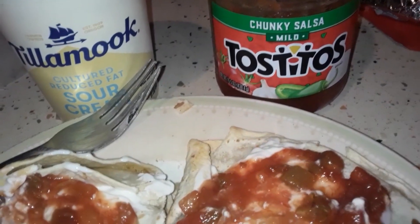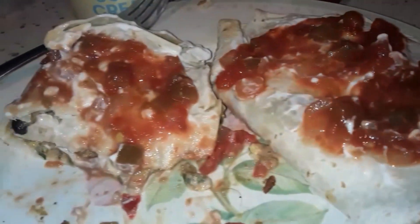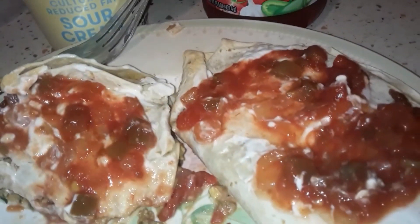Pretty legit — 20 minutes in the oven. Got some of this, got some of that. Not bad at all. Easy meals come to you from Trader Joe's. Nice.